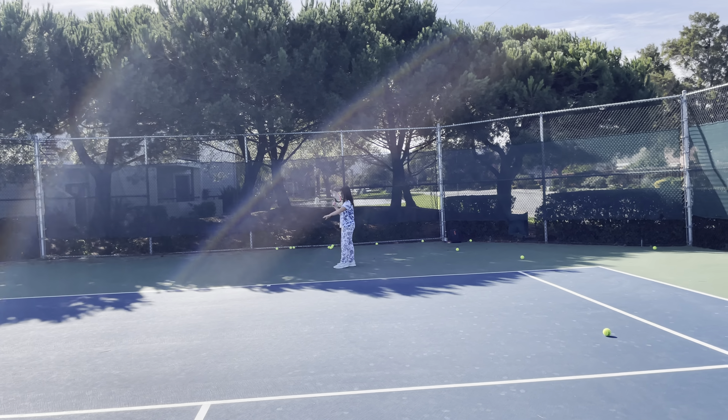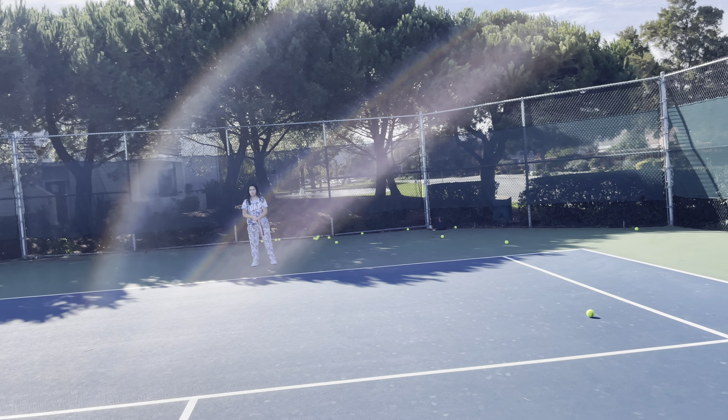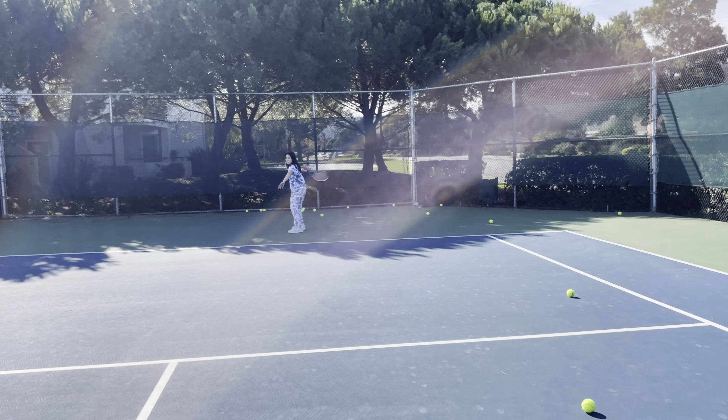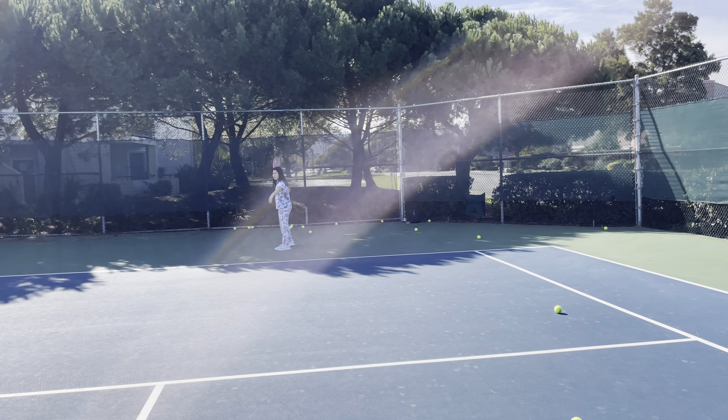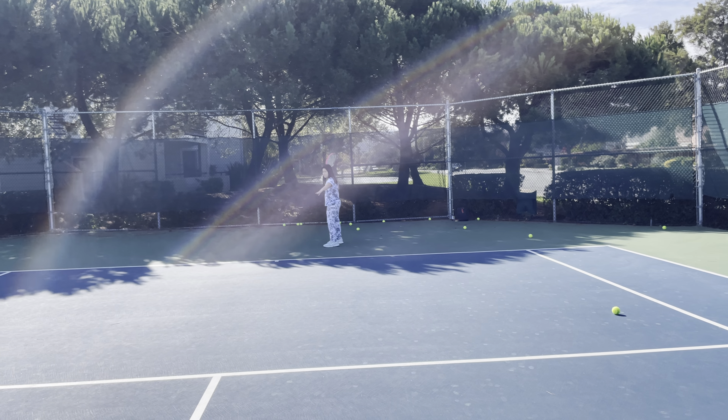Ready. Get back to the center — when I say ready, get back to center. See how you're on your heels? It's how you've been the last six months. It's really not fun living with you.